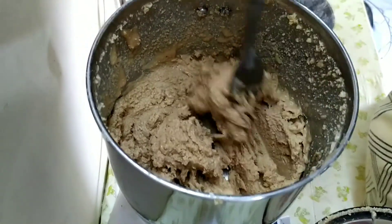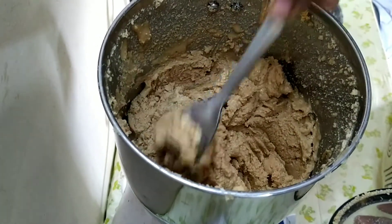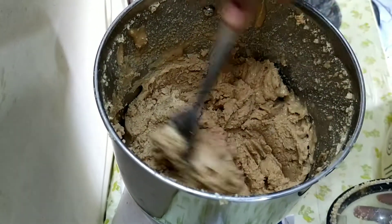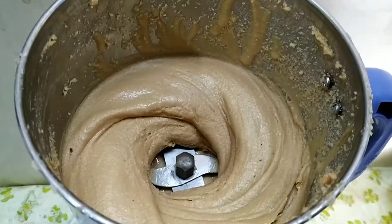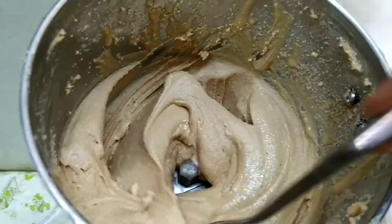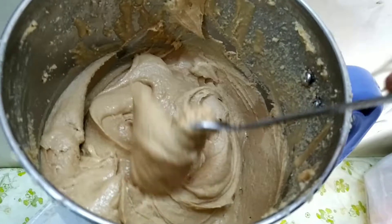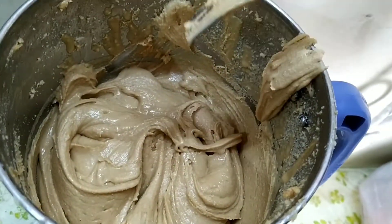We will put the peanut butter into a smooth consistency. We will cook it in 30 seconds. Peanut butter is almost ready — smooth and paste-like. Now we can cook it in 2 minutes.